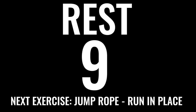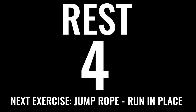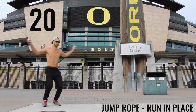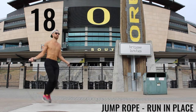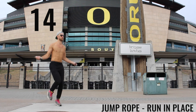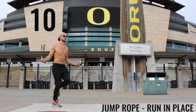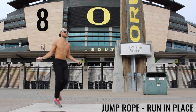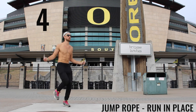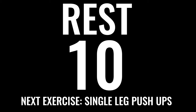Rest, then grab your jump rope — we've got jump rope run in place. Get ready to go in three, two, one. The goal is to lightly tap one foot then the other. You don't want to bring your knees up very high — keep your knees down. The closer your knees are to the ground, the faster you're going to be able to run. Spin with your wrists, not your forearms.